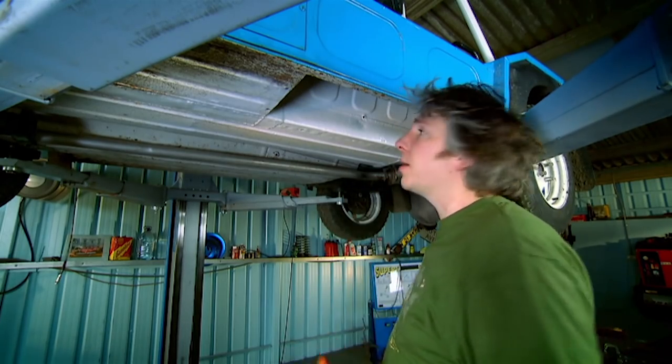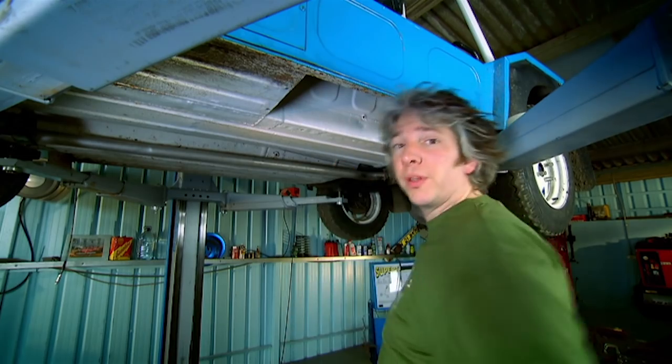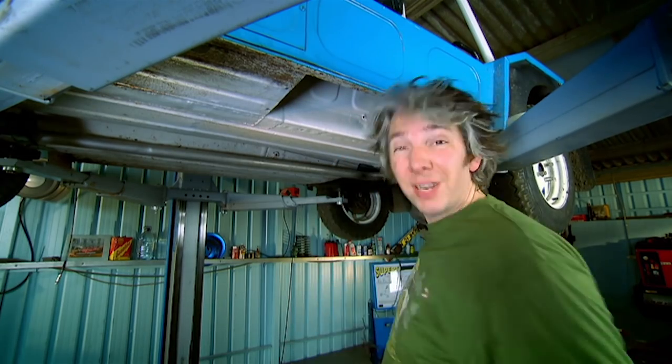Now rust is a known enemy of the Moke, and I've just eradicated the only hole that we could find on this car, so I think we're doing pretty well.